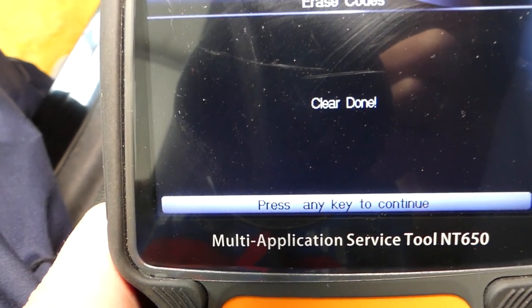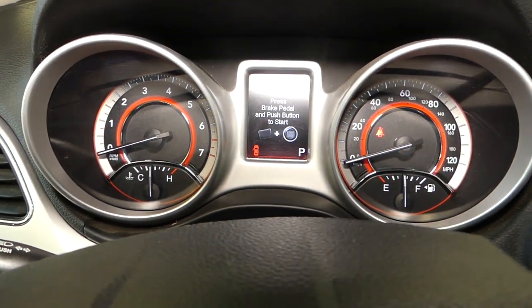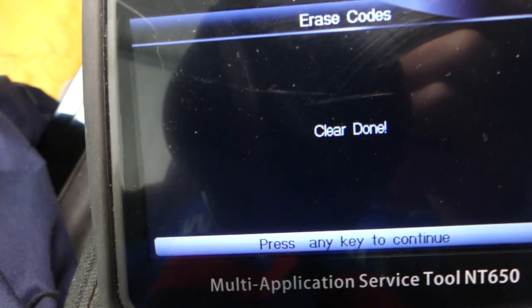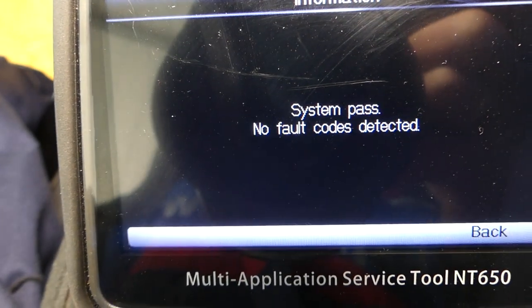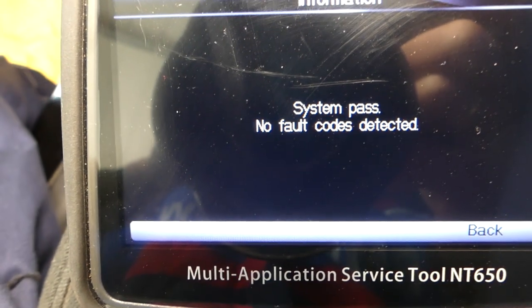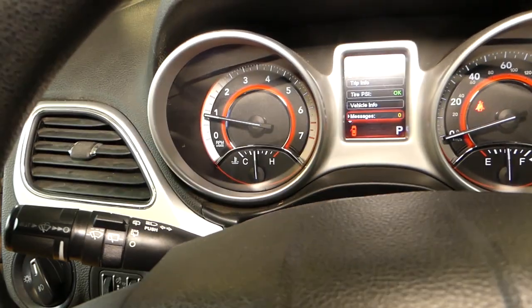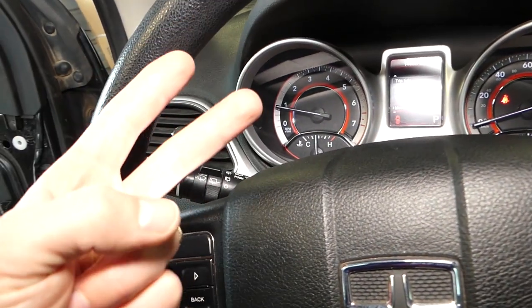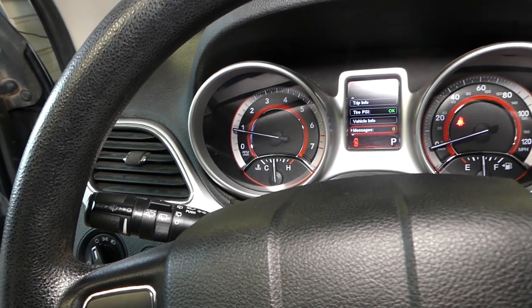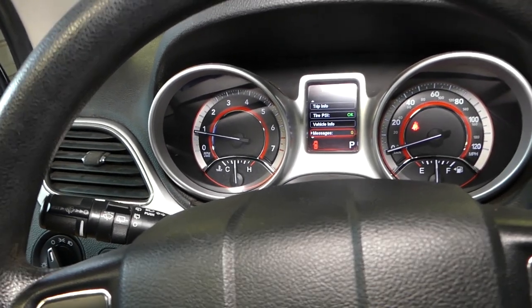It says clear done. Now I'll start the car again, go back, and read the codes one more time. It says system pass — no fault codes detected, and no airbag light on. That's how you fix code U0172 on Dodge — it's either a bad sensor, bad connection, or a bad wire somewhere. Thank you guys for watching, please subscribe, and see you next time.